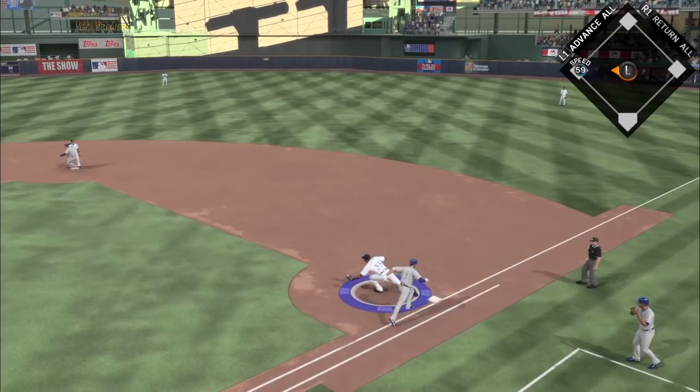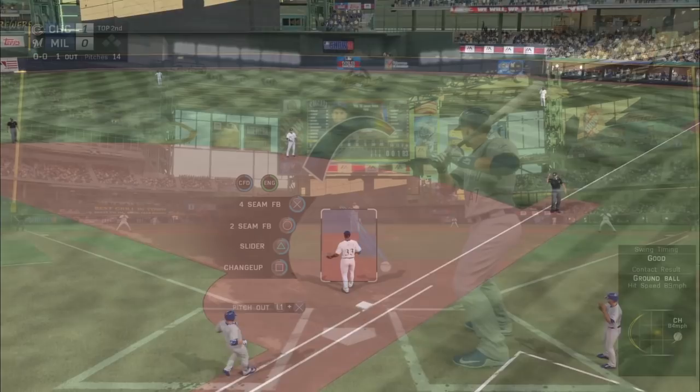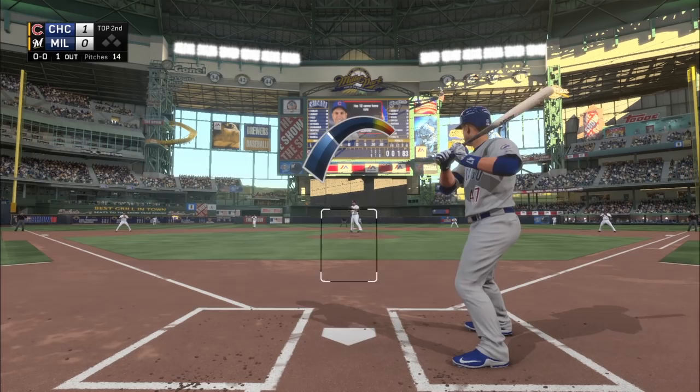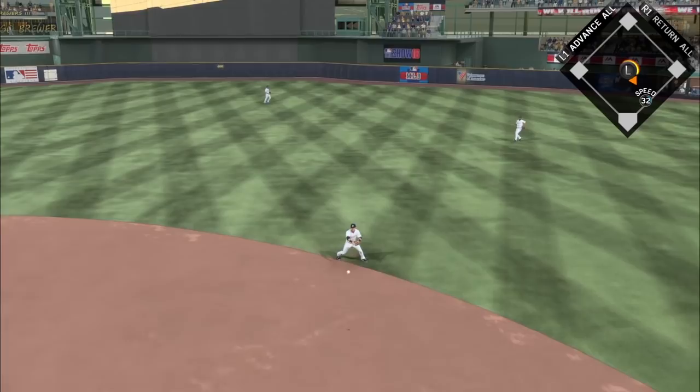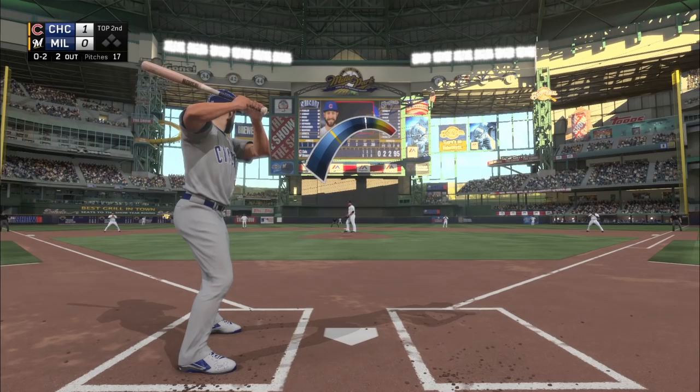If you've got a righty versus lefty, go ahead and risk it — throw that slider, try to get it under the hands, down in the zone. Just be aware: if you miss your mark, you're going to hang that slider in a hot zone. So be really careful. As I'm doing here with a four seamer or slider, I get it under the hands perfectly, right to my second baseman — he's out.